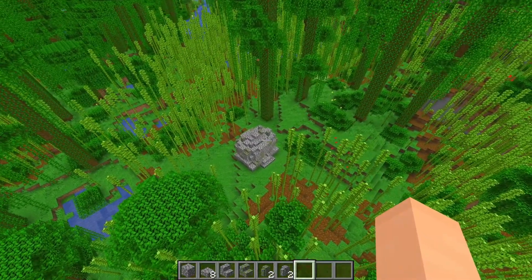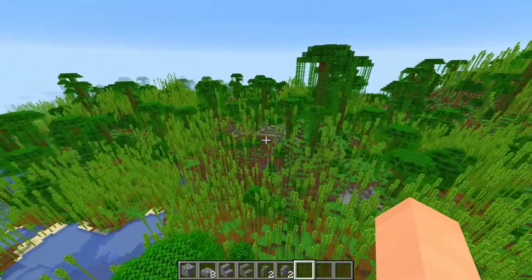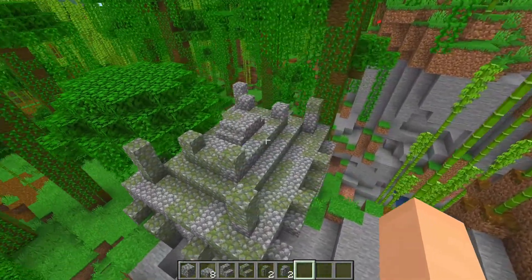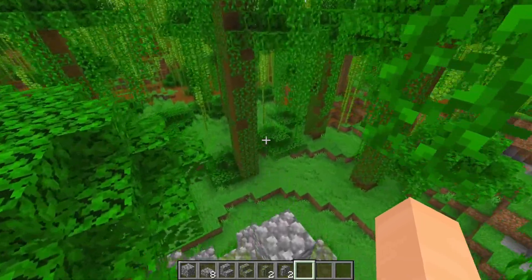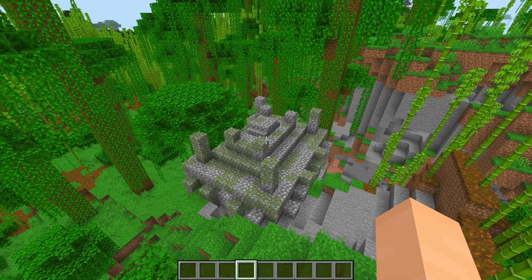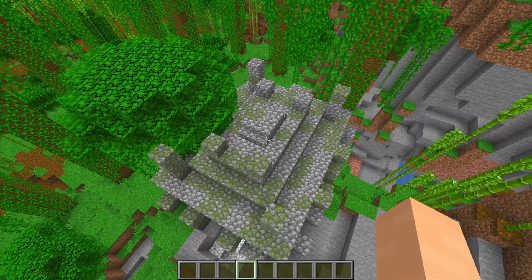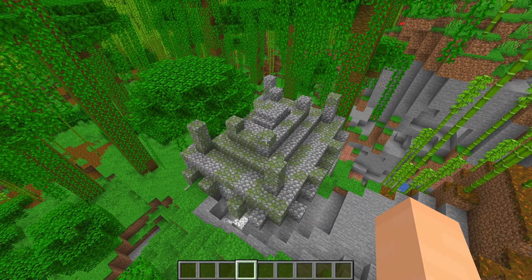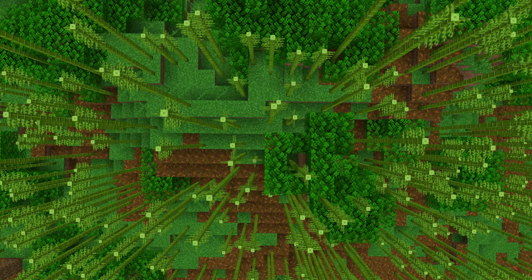With the mini structure all built up, I'm going to talk about the actual jungle structure — and I realized while recording we actually have one right over here. After looking into it a bit more, there's really not too much to say about the jungle temple, or as it's officially called now, the jungle pyramid. It's pretty much just a mossy cobblestone and cobblestone structure that you can find in the jungle, jungle hills, bamboo jungle, or bamboo jungle hills.